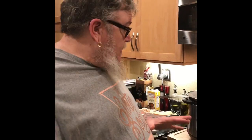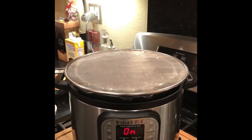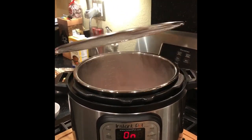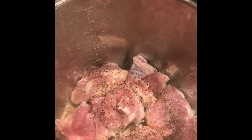It's almost five minutes. You see that we like to use a splash guard here — it helps with clean up just a little bit. We got our chicken cooking really good.